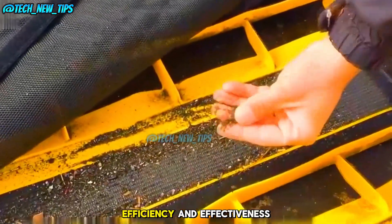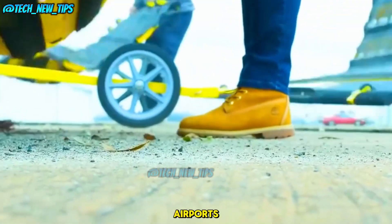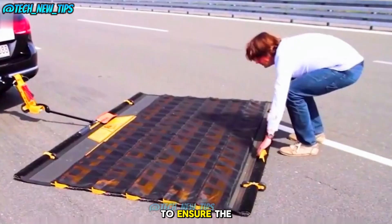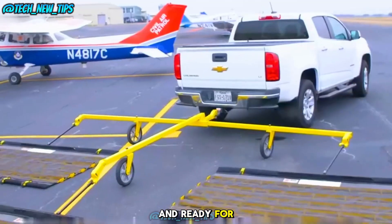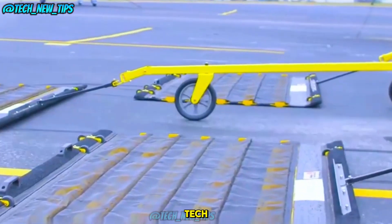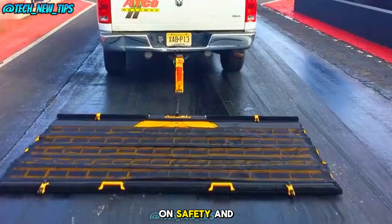Because of its efficiency and effectiveness, this mat isn't just used at airports. It's also being utilized at specialized racetracks to ensure the surface is clean and ready for high-speed cars. Isn't that an amazing piece of tech? A simple mat, but with such a massive impact on safety and efficiency.